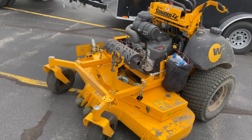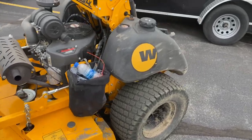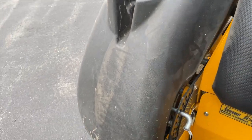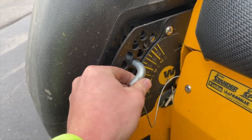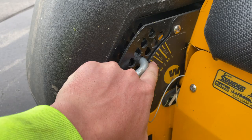I just wanted to make this brief video comparing it. Cut-wise it did pretty good — nothing to complain about there. We were cutting at about three inches today. One thing I didn't really like with the cutting system is the pin — it's a little interesting trying to figure out how to line up the slots with which hole it's supposed to be in. A little difficult at first, but we got it down.